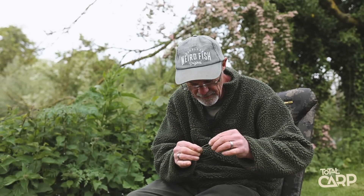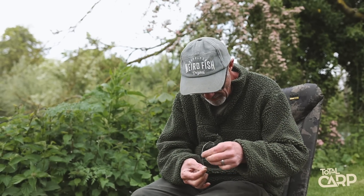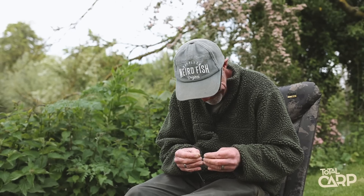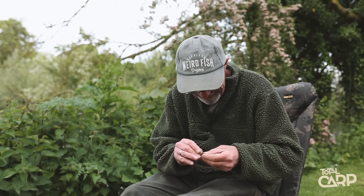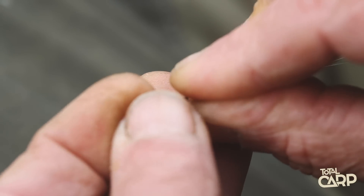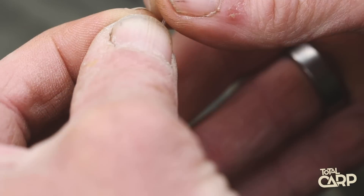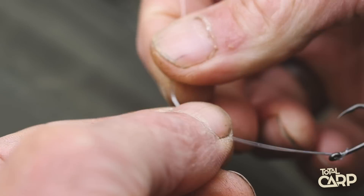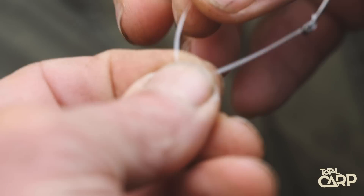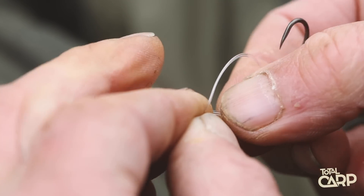Then I'm going to take a size 11 link swivel and attach it here. Now the knot I'm going to use has a name, but I can't tell you the name because it rhymes with anchor. It is a half hitch — that is it. Just slide on your ring swivel through the actual swivel, not the link. Determine what length you want — that depends on what you're fishing over, how deep you think your chod is. And it is literally just round and back through, simple as that.